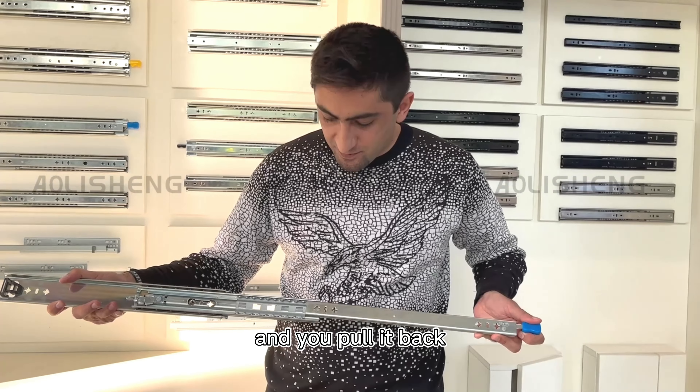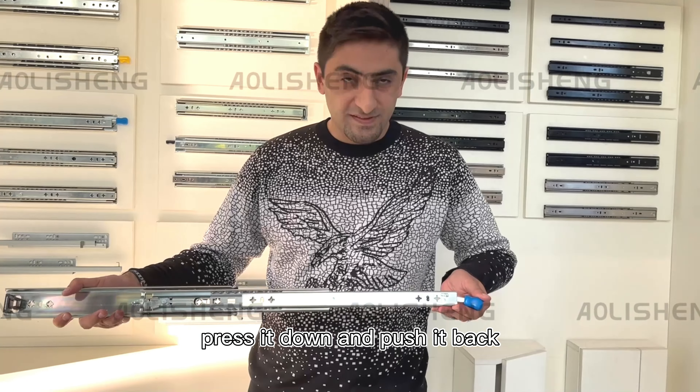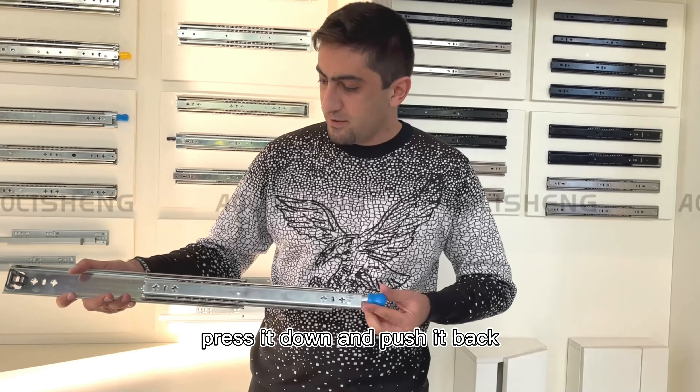You pull it back, press it down, push it back, and lock it.